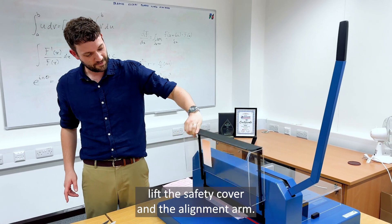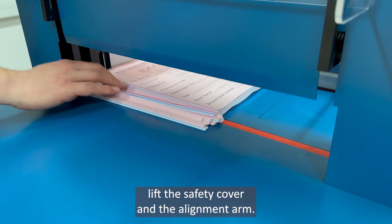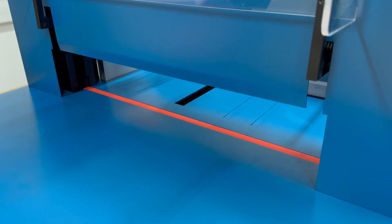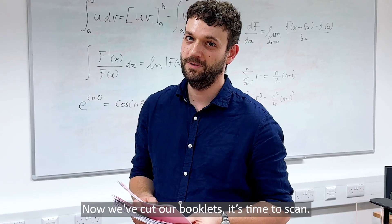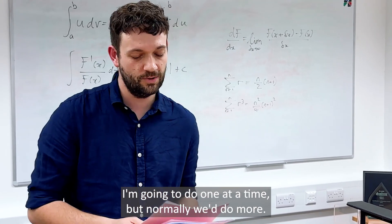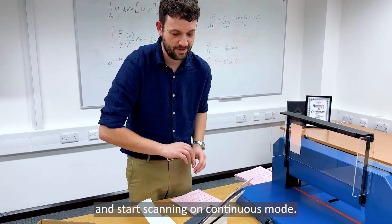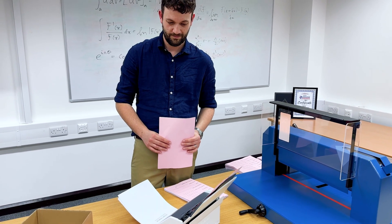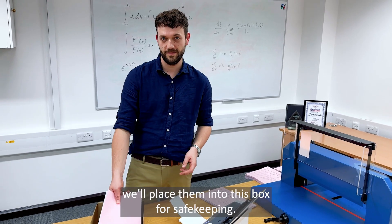We raise the arm again, lift the safety cover and the alignment arm. We can bring out the trimmed edges and then we have a really neatly cut set of booklets. Now we've cut our booklets it's time to scan. For this demonstration I'm going to do one at a time but normally we do more. So we place one of our booklets into the scanner and start scanning on continuous mode. Once we have a scan set we'll place them into this box for safekeeping.